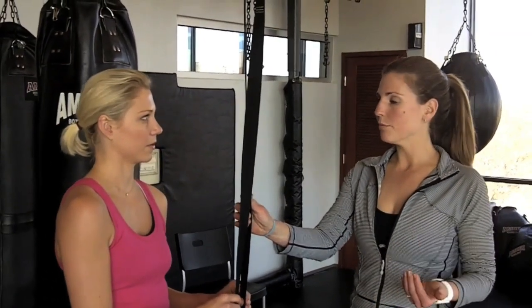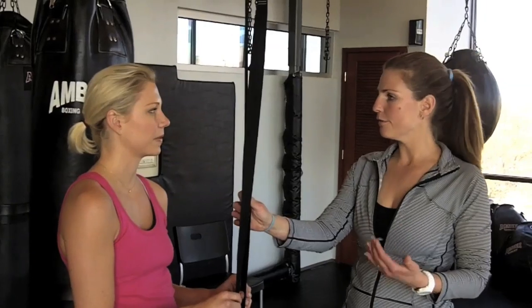Depending on the position you choose, you can make movements easier and more challenging based on where you put your feet, where you put your hands, or where you anchor yourself. So almost any level of fitness can use these.